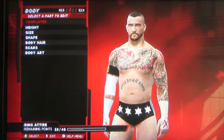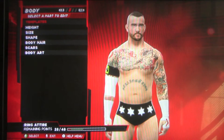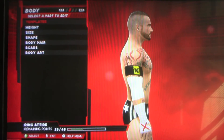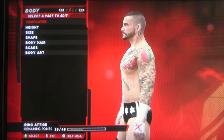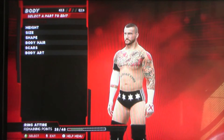As you can see by his body, I didn't give him abs because you can barely see his abs. I made his chest like that because, you know, that's how his body is. I didn't make him too fat. I didn't make him too buff. He looked perfect. You know, that's how I did it.